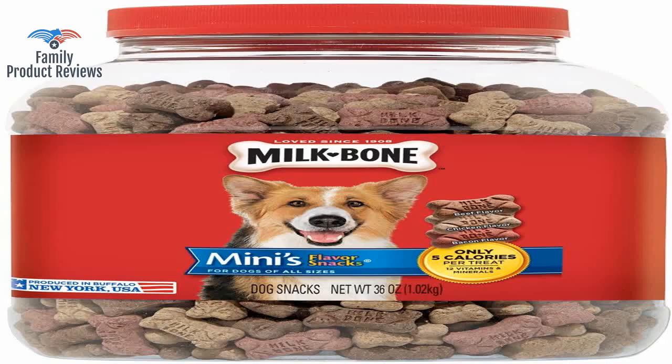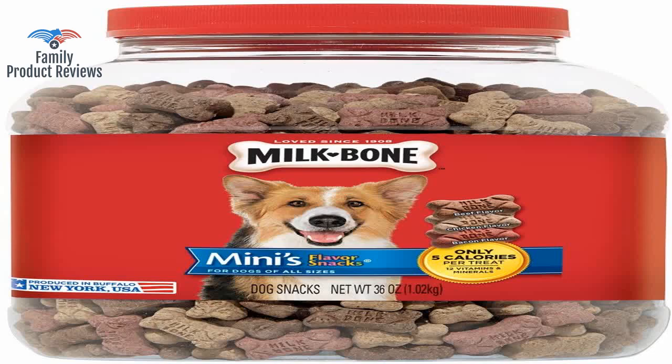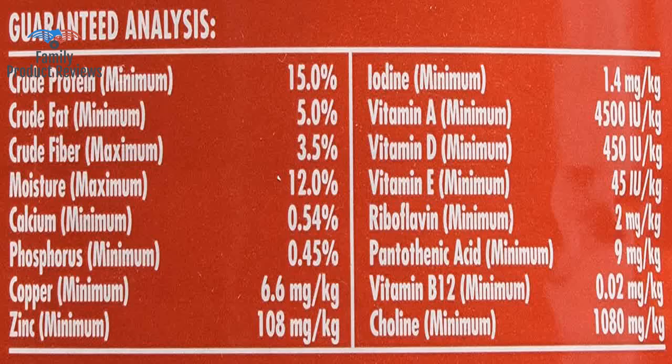They are small enough for her to gum, and then softened in order to eat. Our miniature poodle loves these, and the small size and low calories means more frequent treating for good behavior. Make sure you have something to store them in, though. They come loose in the box.